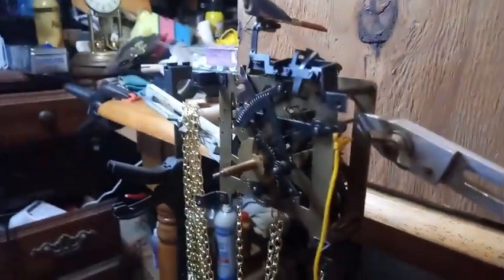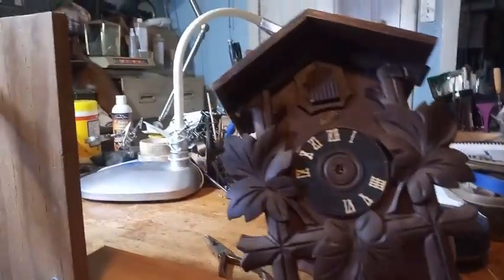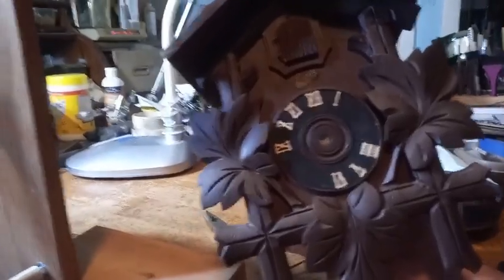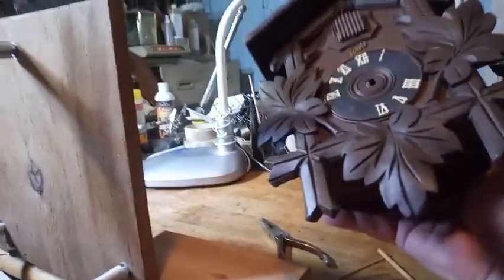I'm not going to mount this back into the case. It's a cheap case. I don't have the topper. The hands and stuff are missing on the dial. I'm just going to use this movement for future explanations to people who have questions.